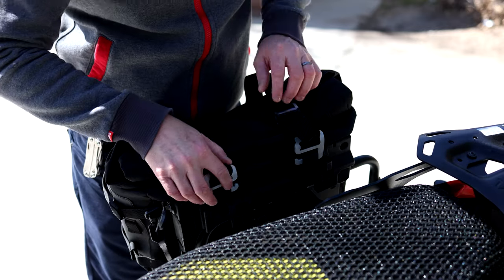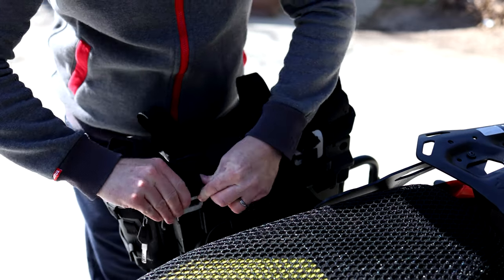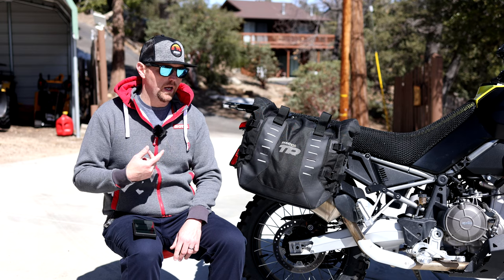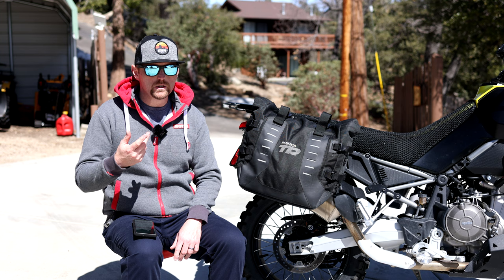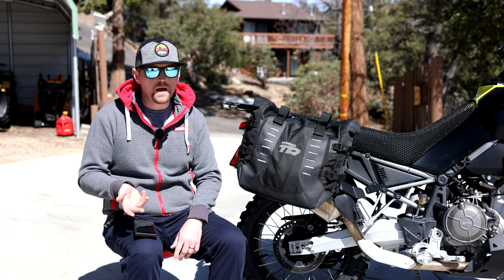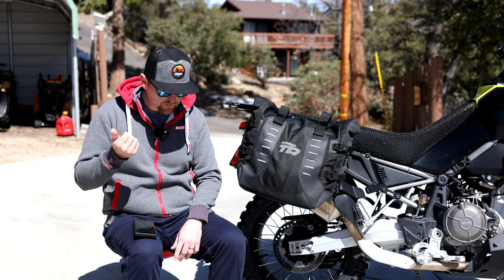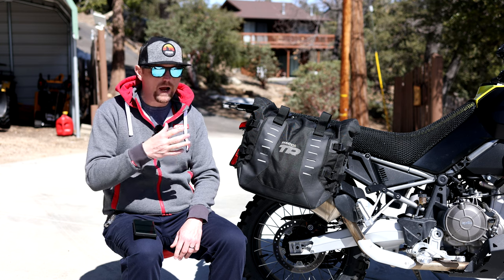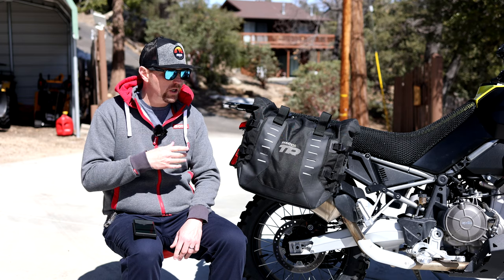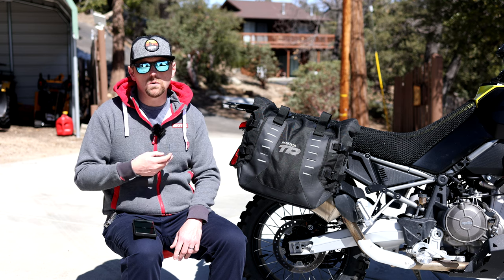Pros and cons of the Shad TR40s — I've used luggage from almost all the major manufacturers: Mosko Moto, Giant Loop, SW-Motech, Givi, and many others. The first pro: they're not too heavy. For a soft pannier system with racks included, they don't require separate adapters like some bags do, so they're pretty lightweight overall.